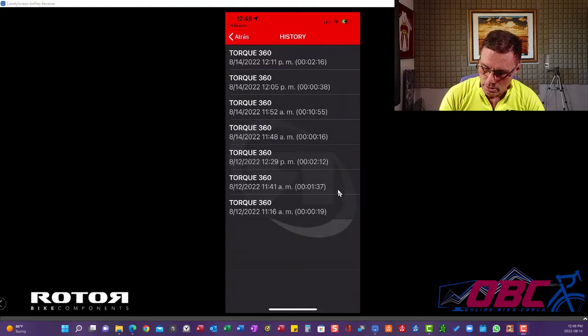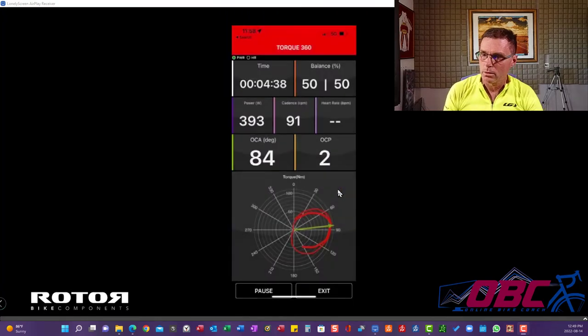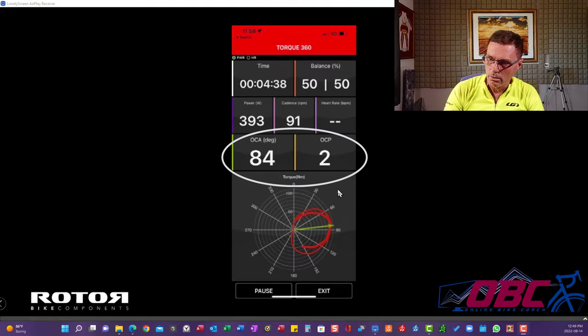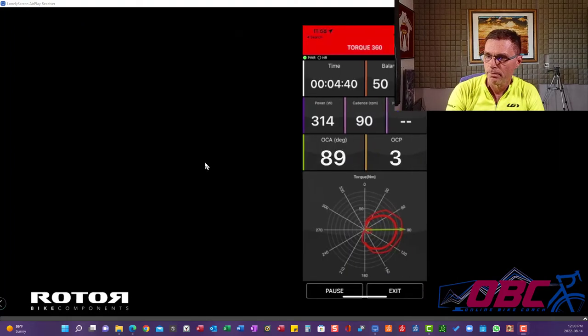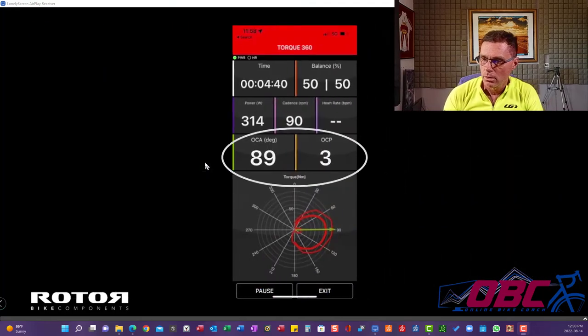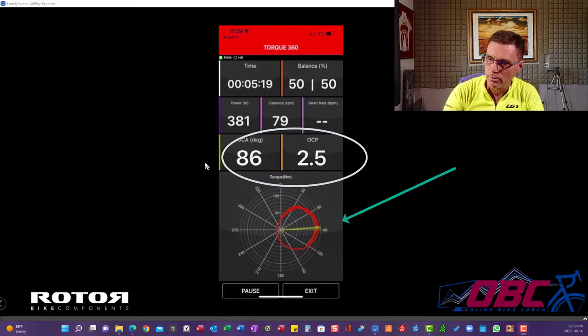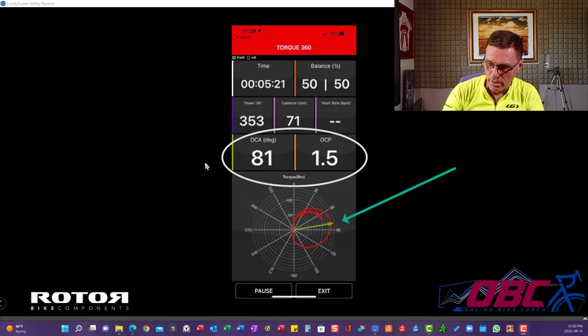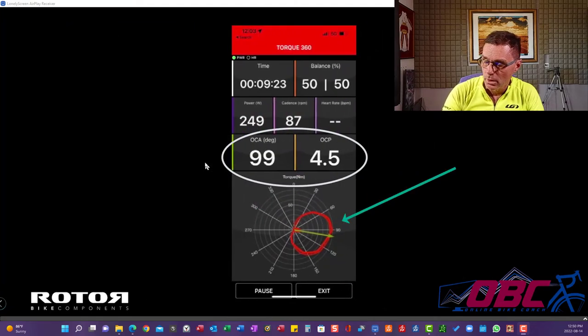Now let's take a look at some of the pictures I took. Here we are — at 393 watts, cadence of 91. OCA angle, that's the little green line right here, is 84 degrees, and the chainring position they're recommending is 2. Two seconds later, I'm at 90 degrees and at 3. Here's 86 degrees and 2.5. Here's 81 and a 1.5. Here's 86 and a 2. 85 and a 2. 79 and a 1. Here's 81. 88 and a 3. 85 and a 2. 84 and a 2.